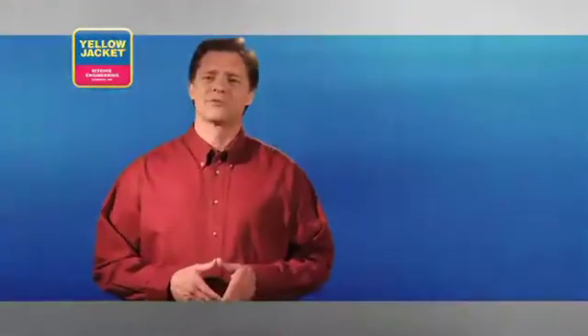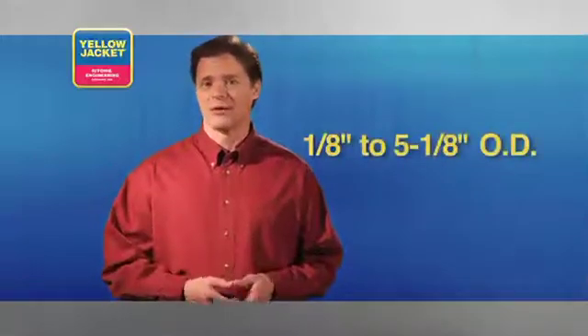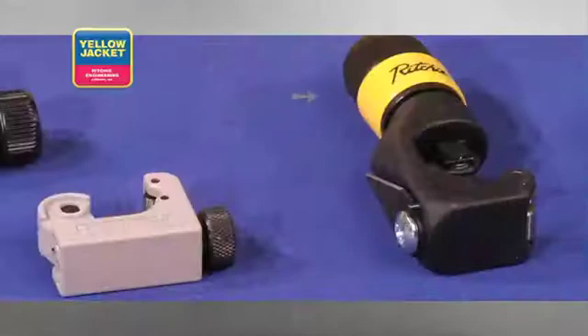Let's take a closer look at the most popular styles of cutting tools. While there are cutting tools for diameters from 1/8 to 5 and 1/8 inch tubing, the two most popular styles are similar to this Yellow Jacket Premium Tube Cutter and Heavy Duty Mini Cutter.